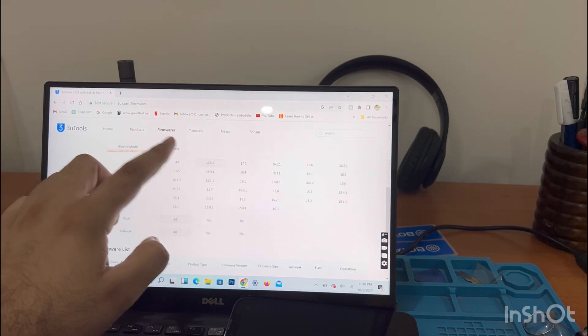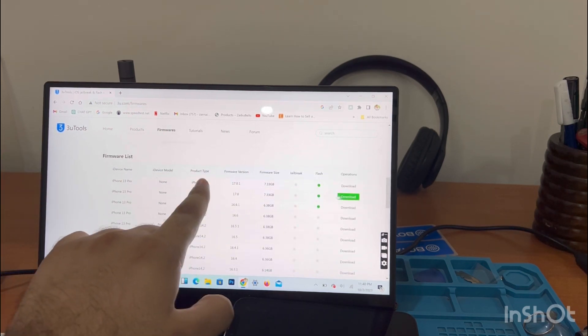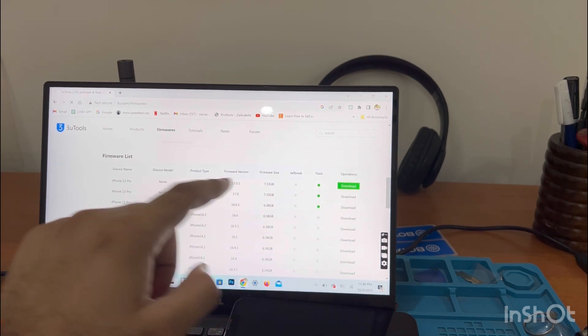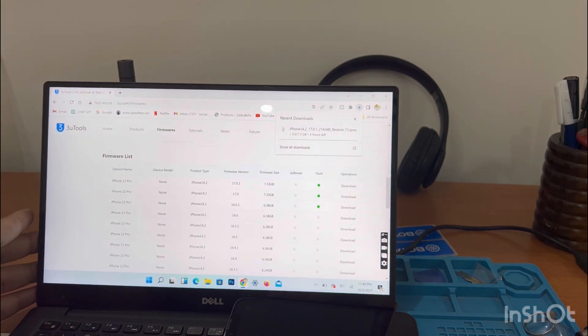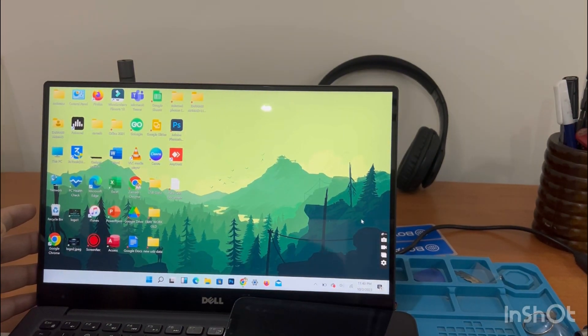Make sure you have 3u Tools installed on your PC, MacBook, or Windows laptop. Select the latest iOS and start downloading. The iOS download takes almost an hour or two hours at least. Now my software is downloaded and I'll show you the next steps.